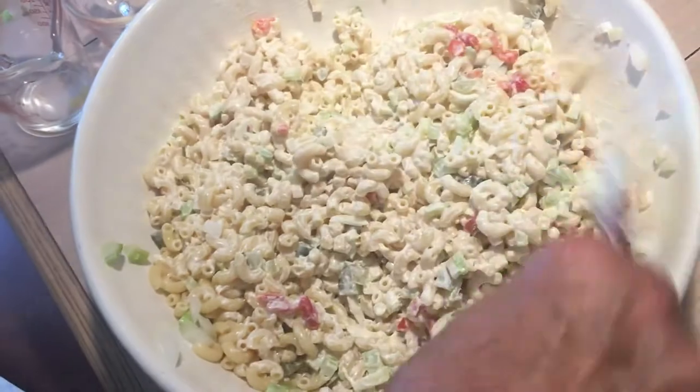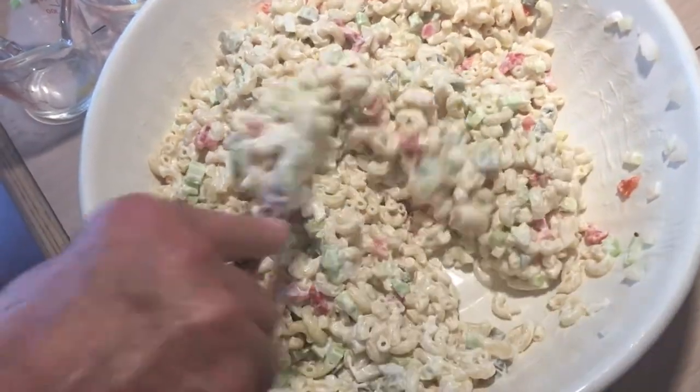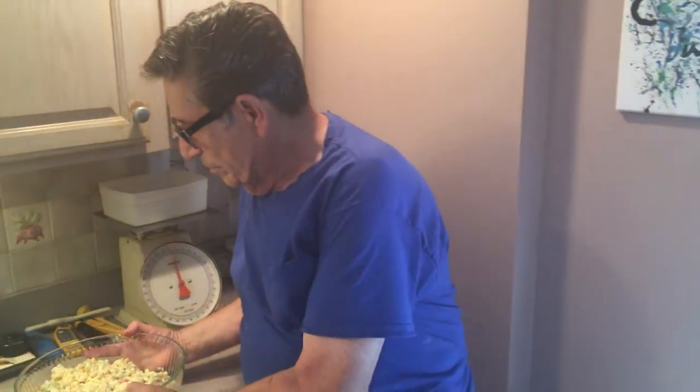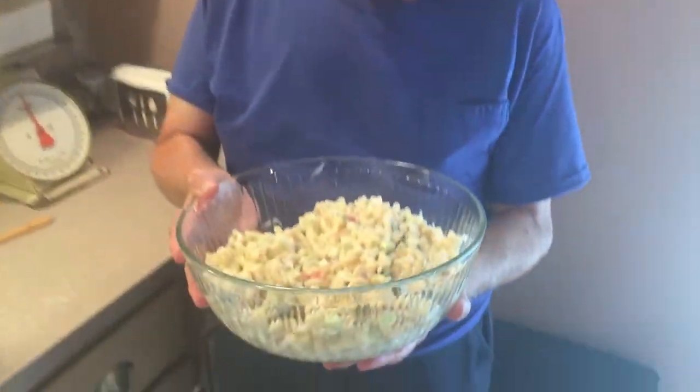And there you go. Let this sit for about a day and you're all set to go. Thanks for watching Cooking with Grandpa. If you're in the U.S. and you're going to celebrate the 4th of July, have a nice day. And here's our deli-style macaroni salad. Don't forget to subscribe and hit that notification bell. Have a safe 4th of July.